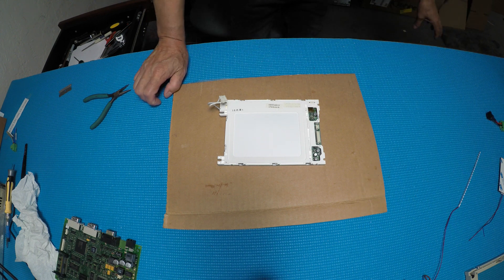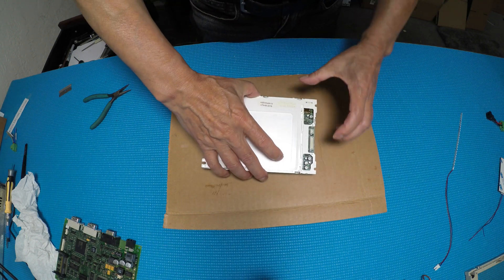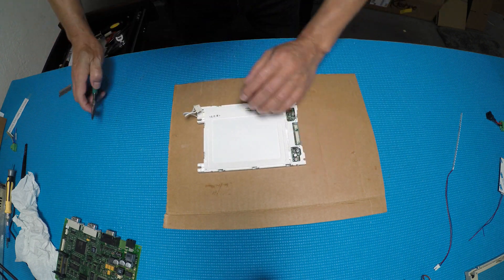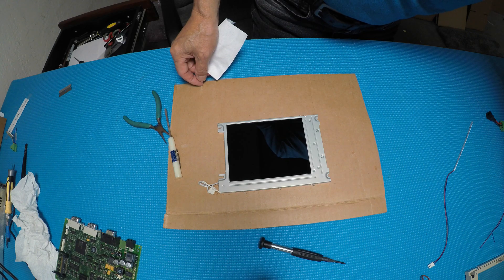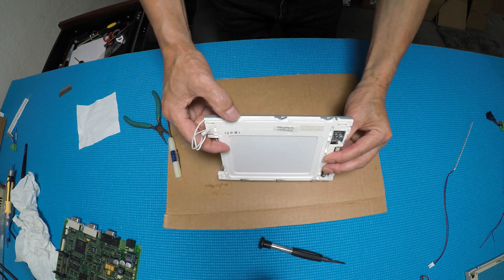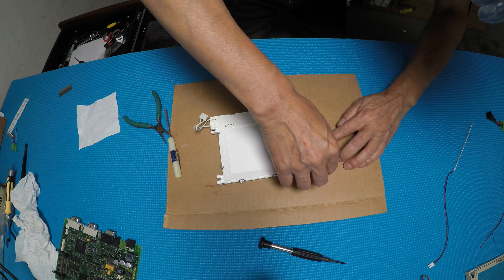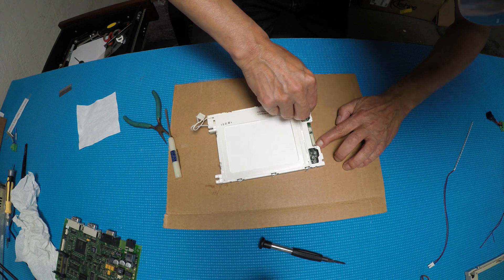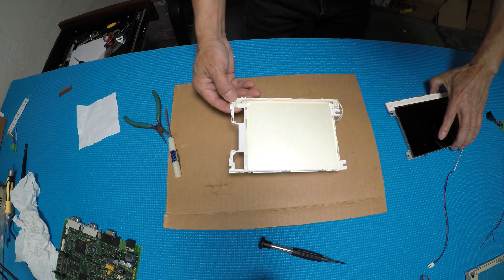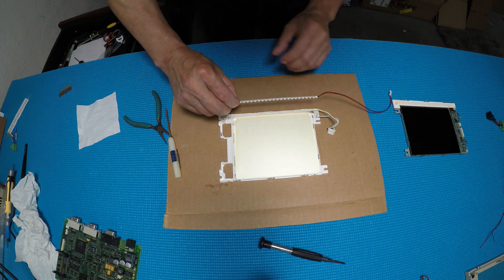In order to install the LED strip, I think we should remove the metal frame first. Remove these two screws and then bend all these clips. I just removed the two screws and straightened out all these clips. The lamp was mounting here. So we're going to mount the LED back to the same location.